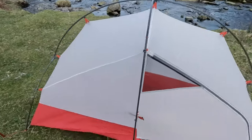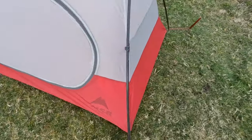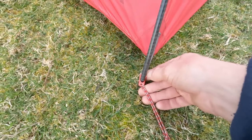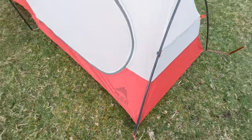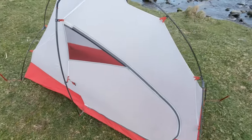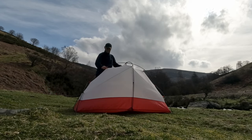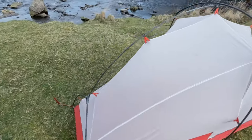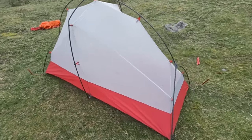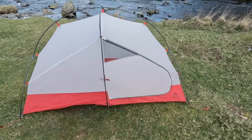So that's the inner tent set up — fairly straightforward. Connect all the poles together and put the ends of each one in the elongated eyelet at the end. You've got one on each corner and one in the middle either side of the tent. This tent is now freestanding so you can pick it up and move it around wherever you like — useful if there are rocks or uneven ground.